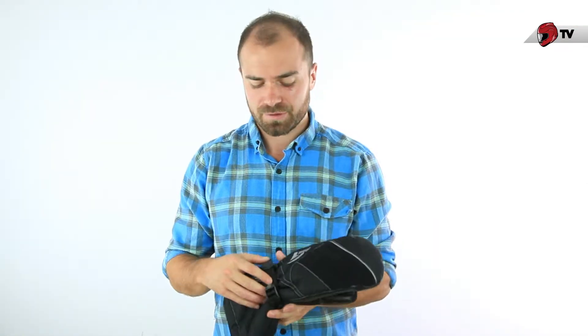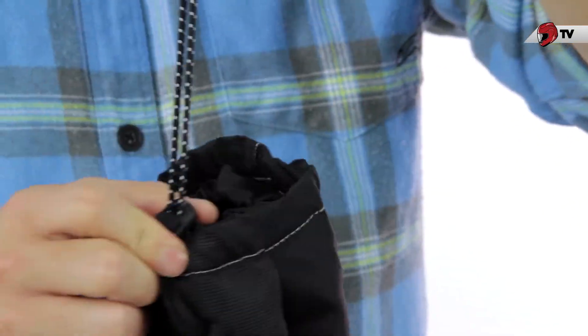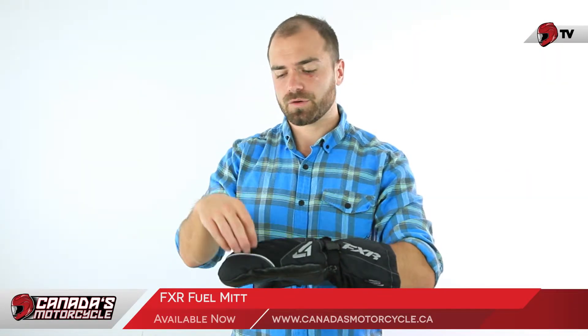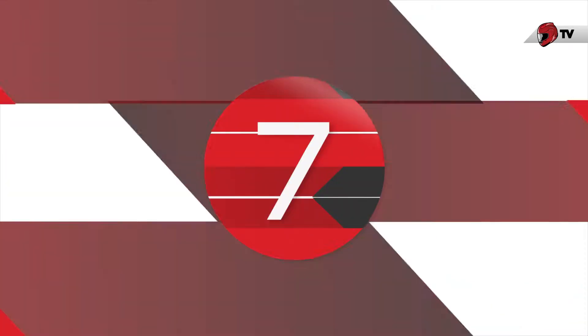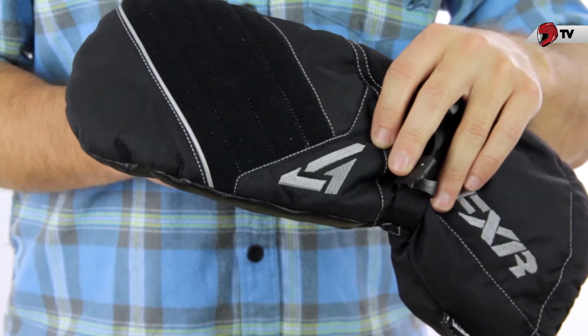With our FXR gloves, we have an adjustable wrist area as well as an adjustable cuff. We do have pre-curved fingers, but you don't have individual finger pockets inside — they're all going to be together. For safety features, we do have 3M Scotchlight throughout the top of the glove.